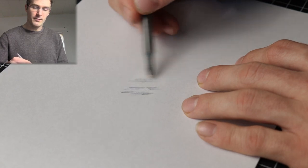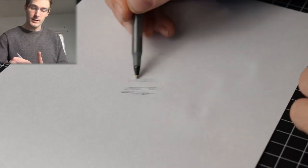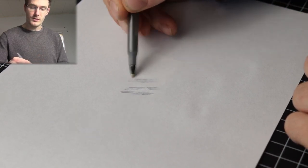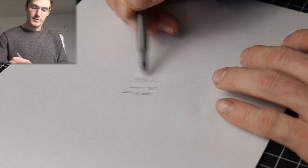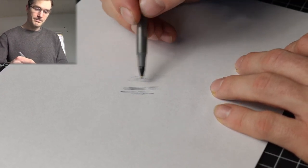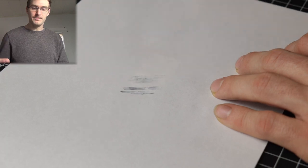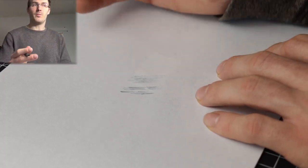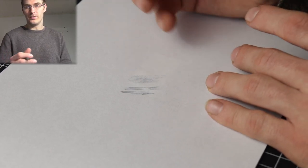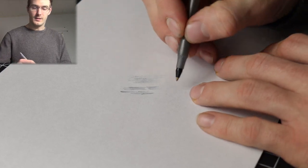That gives you a shading look just like you can get with graphite. But the ballpoint pen is not erasable, so that can be something that might be hard for people to overcome. Something that is actually more difficult to do with pencil but works great with ballpoint is cross-hatching.